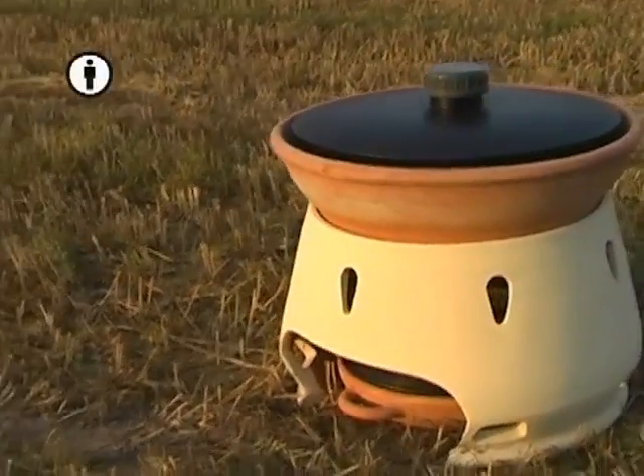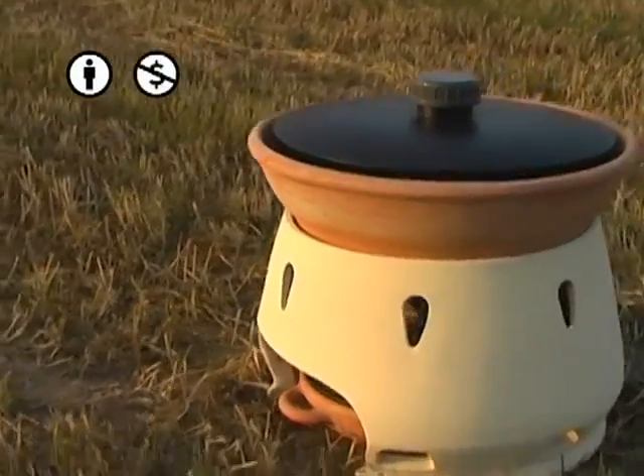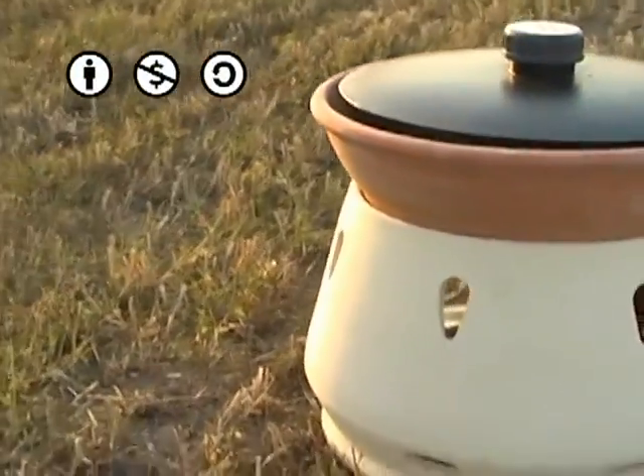I designed the Helio Domestico with a very simple construction so it can be fixed very easily. Helio Domestico is an open source project that anyone can modify and upgrade, so it will always be a work in progress.